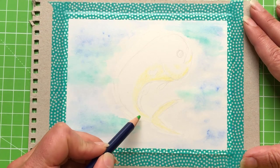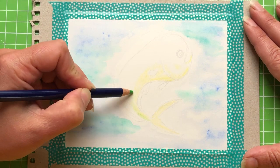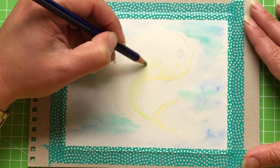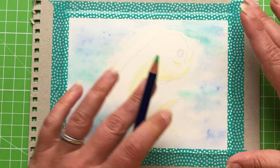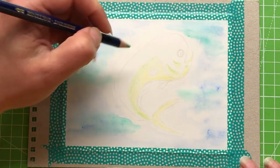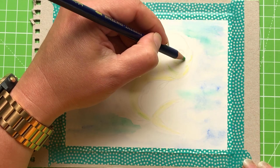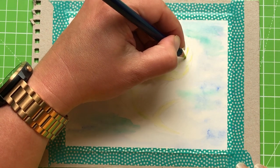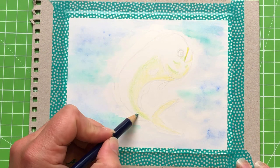Moving on to apple green — we're working on a gradient, so have a slight overlap with the yellow. We're going to blend all these together with water, so you're almost working in stripes. It's up to you where you lay these colors down as long as you follow that rough gradient outline. Pop a few bits in here and there to make it more interesting — it doesn't have to be solid blocks of color. I'm deliberately going lightly at this stage for a reason you'll see as we move along.